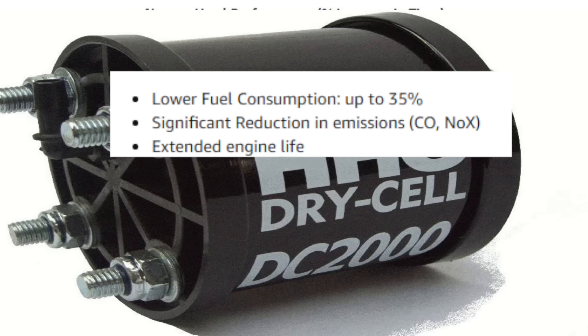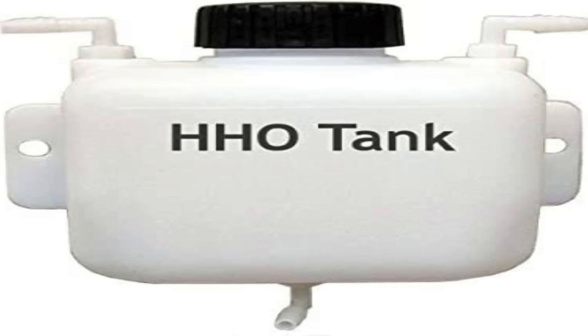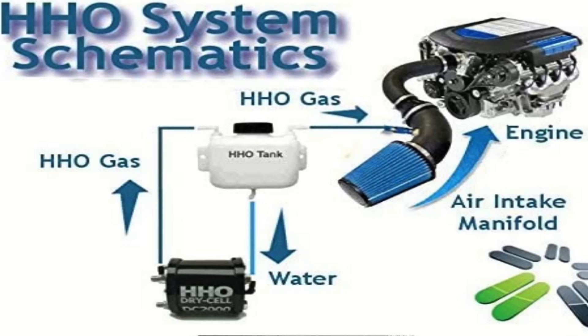According to the manufacturer, it lowers fuel consumption up to 35%, with a significant reduction in emissions, extended engine life, increased torque and greater power, and stronger and smoother acceleration. We're going to test that.